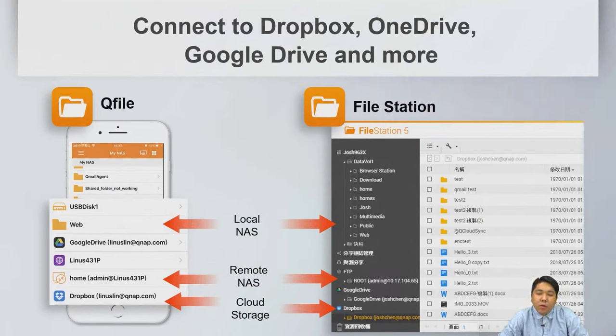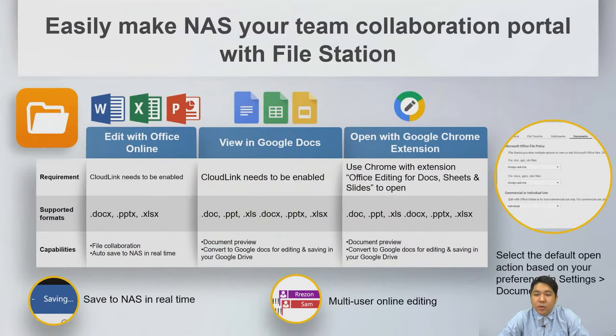For file management, we have File Station in QTS and QTS Hero, and QFile on mobile. Both can manage files on local and remote NAS, and connect to cloud storage such as Dropbox, OneDrive, and Google Drive. We also support Office Online and Google Docs collaboration, allowing real-time saving to NAS and multi-user online editing.